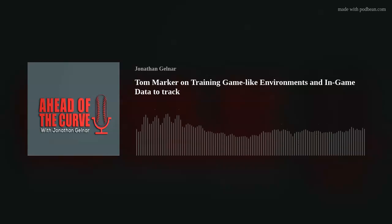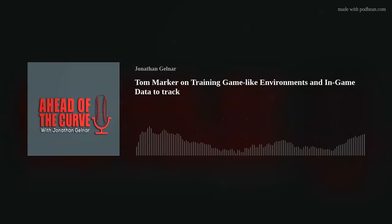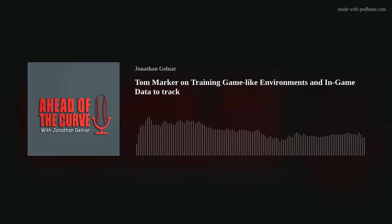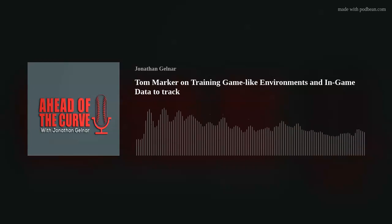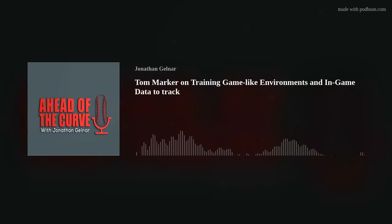You did a Barnstormers Clinic on optimal training environments. Dig into that — what are some ways we can steal reps and make training game-like? Yeah, I think people probably beat to death the zoo tiger versus jungle tiger concept, and everyone's heard of that. For us, it's just trying to create an environment that's as game-like as possible.